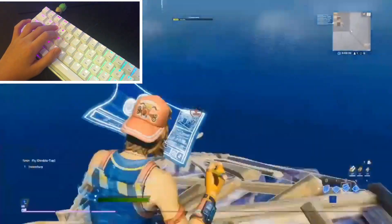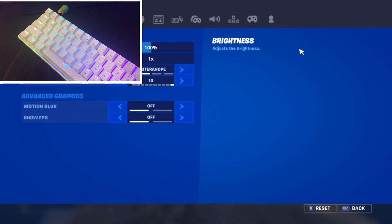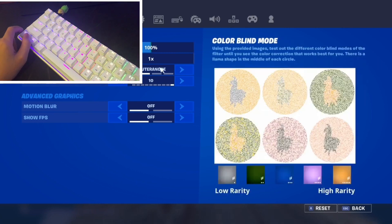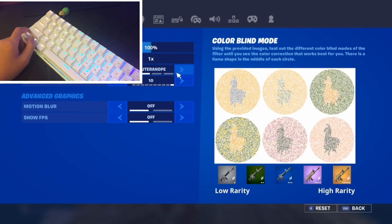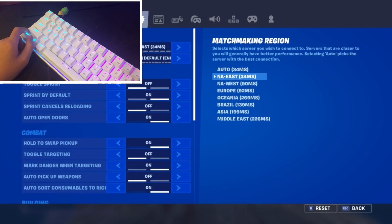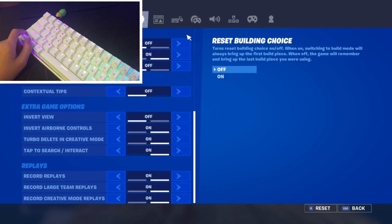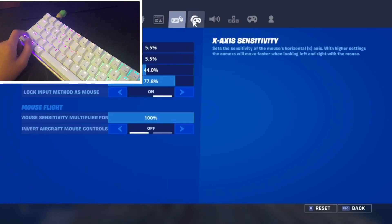I'm gonna be sharing my settings in this video. I don't recommend copying settings because sometimes they won't be comfortable for you. Here are my video settings: brightness at 100, interface contrast at one times, colorblind mode to Deuteranope, colorblind strength to 10, motion blur off, show FPS off. You guys can pause the video — I'm going through this fast because I really want to build for you guys.